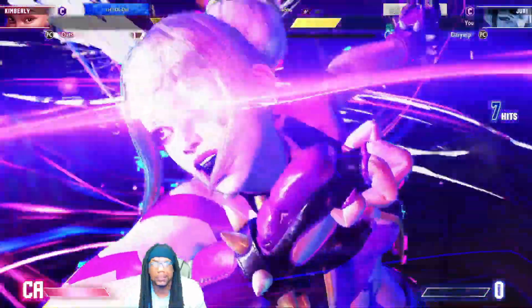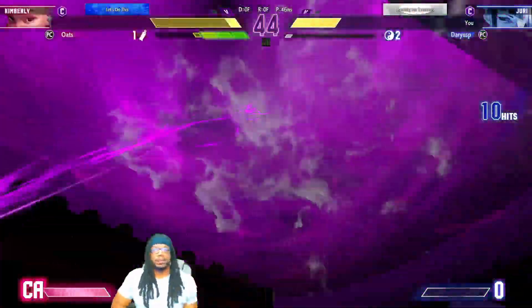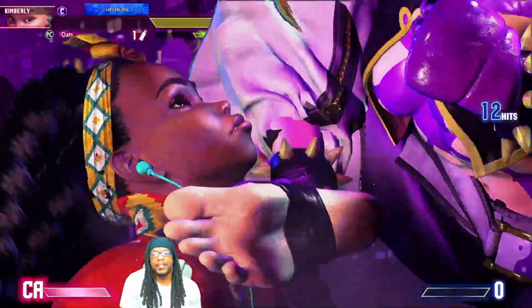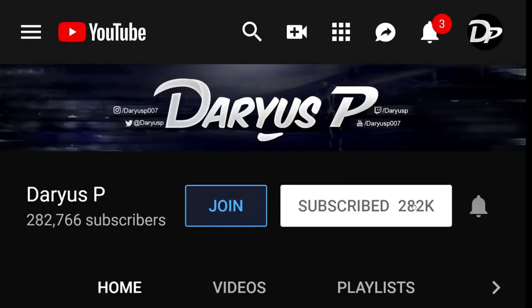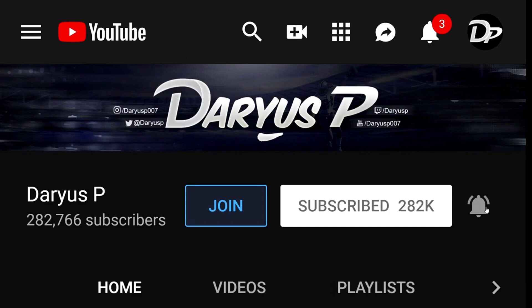My name is Darius P, thanks for watching everybody. If you enjoyed the video and would like to watch another one, click any one of the four boxes on your screen. Also don't forget to hit that subscribe button and turn on notifications by hitting the bell so you can be notified whenever I upload a new video.